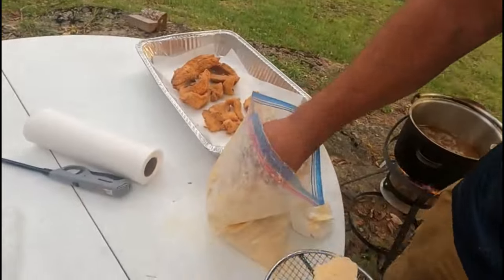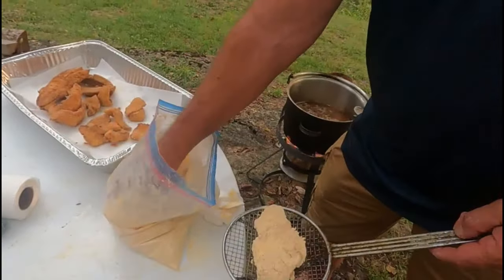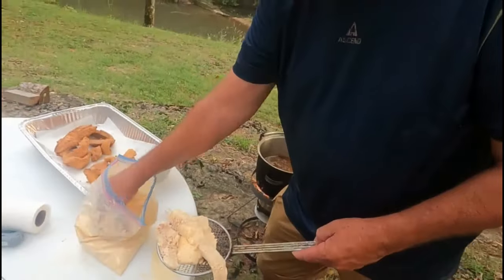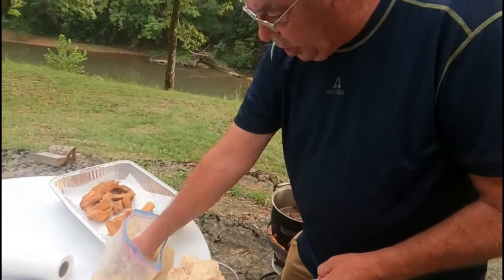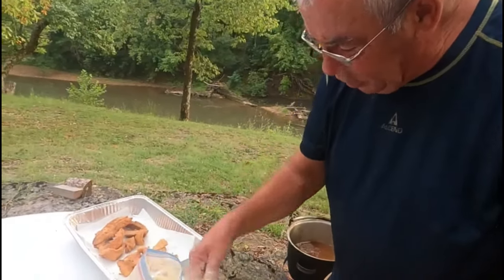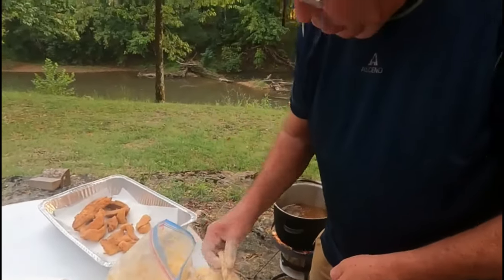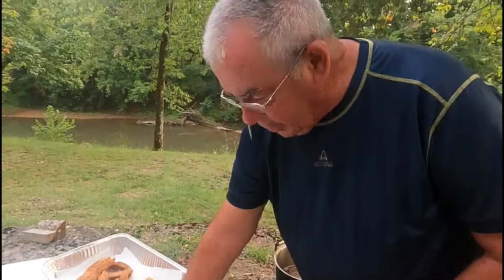All right, here's what you're going to see us doing next — we're going to be in the kitchen building tacos. Not just fish tacos, but smallmouth bass tacos. We'll see you inside.